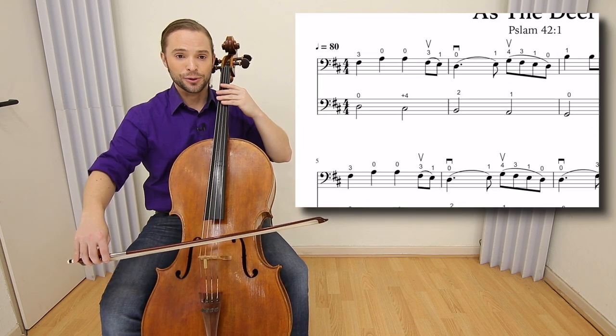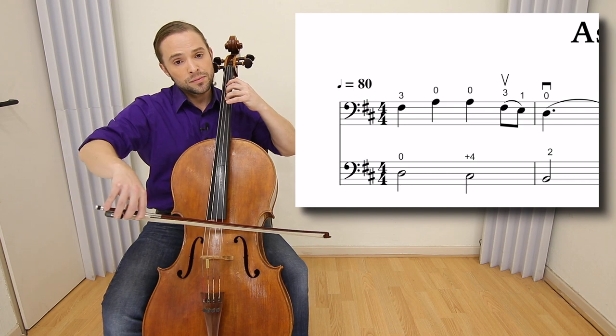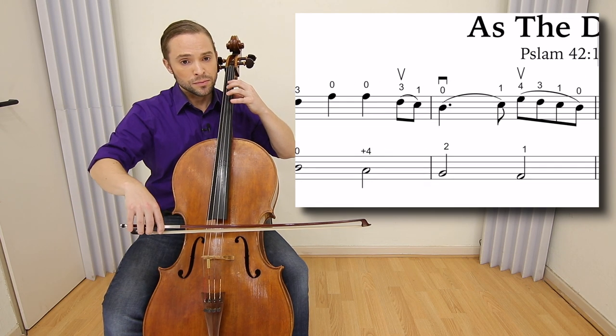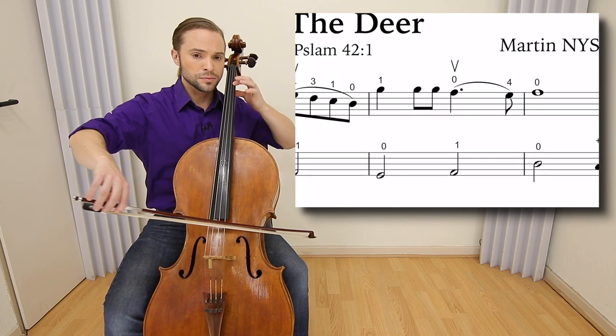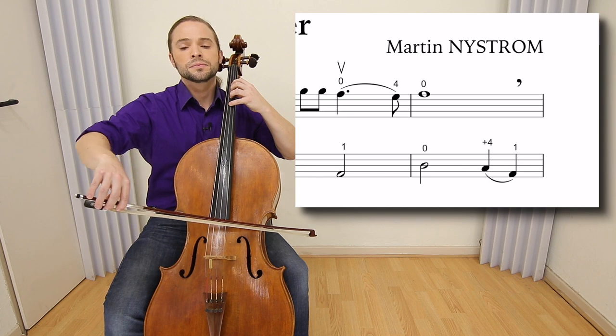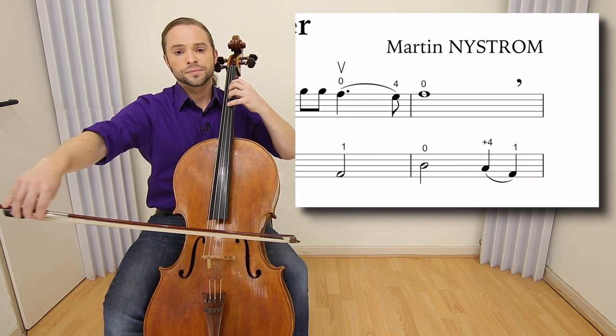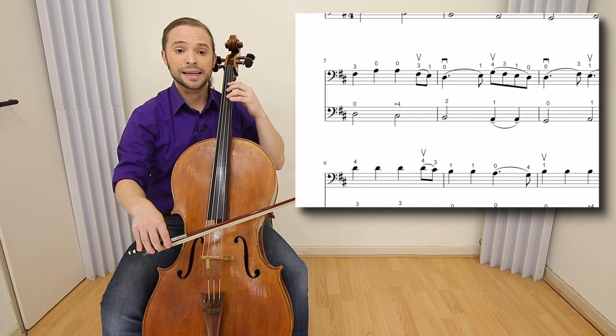I will play the beginning for you. It repeats itself from measure five to eight.